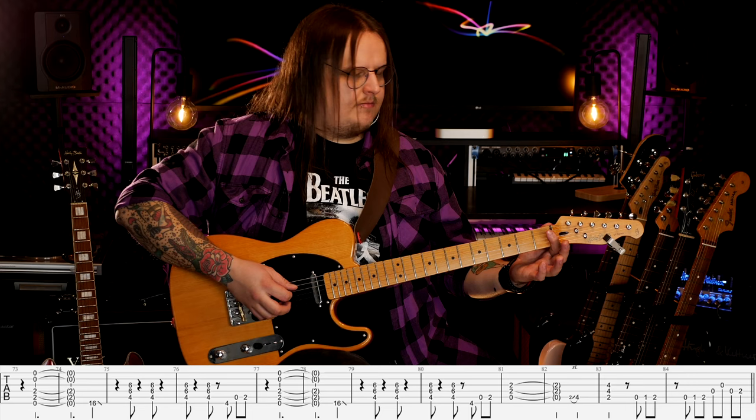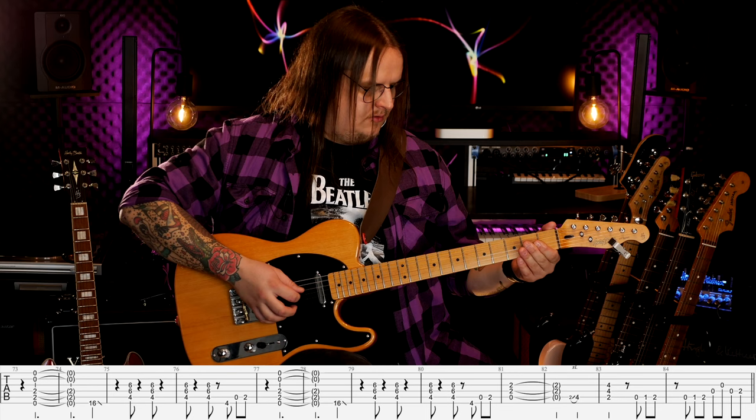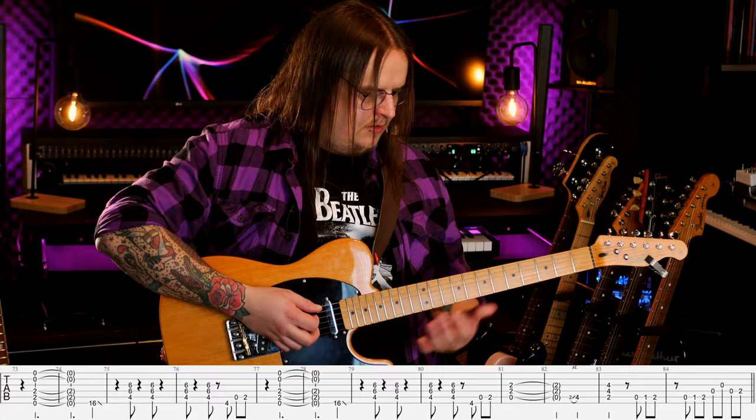Ta zagrywka na koniec jest ledwo słyszalna — chyba zagrana przez gitarę akustyczną. Możecie ją zagrać albo nie. Zaczynam na raz pustą struną A, pierwszym progiem struny A, drugim progiem struny A. Następną zagrywkę zaczynam na jeden: pusta, pierwszy, drugi próg na strunie A, następnie pusta D, pusta G, znowu pusta D, drugi próg struna D. Mogę sobie zagrać to również w innym miejscu.